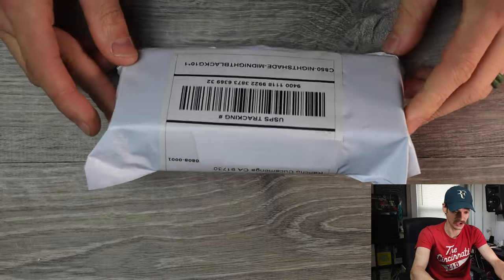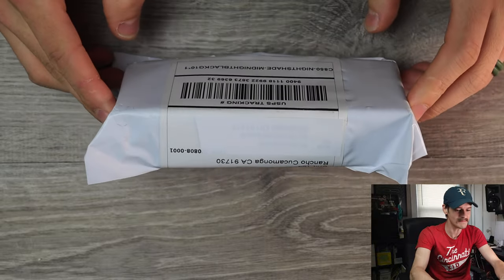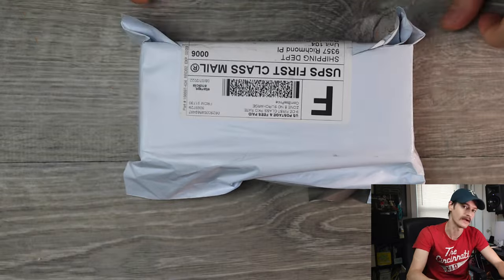Well, hello YouTube! It's me, Tri-State EDC again, and we have a very dense mystery package here. It just says Nightshade Midnight Black G10. I don't know what that means, but we'll find out.